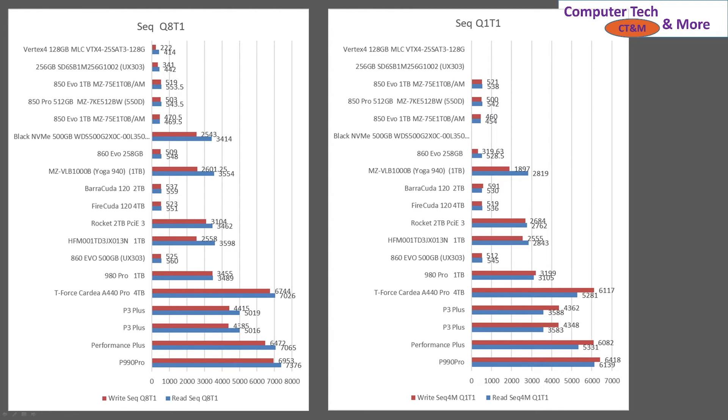The P3 Pluses are significantly slower. However, they are still significantly faster than old Gen 3 SSDs. So the 980 Pro is Gen 4, but I have it in a Gen 3 slot, so it's operating as a Gen 3. And then there's the one that came in the Yoga — I believe that is an OEM version of a Samsung. So it gives you some performance context, and you can see where the performance lies in the other sequential test, and they line up the same.